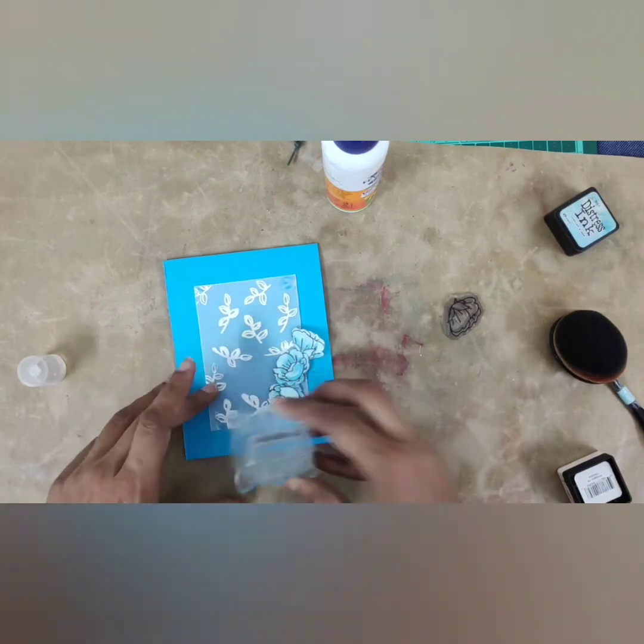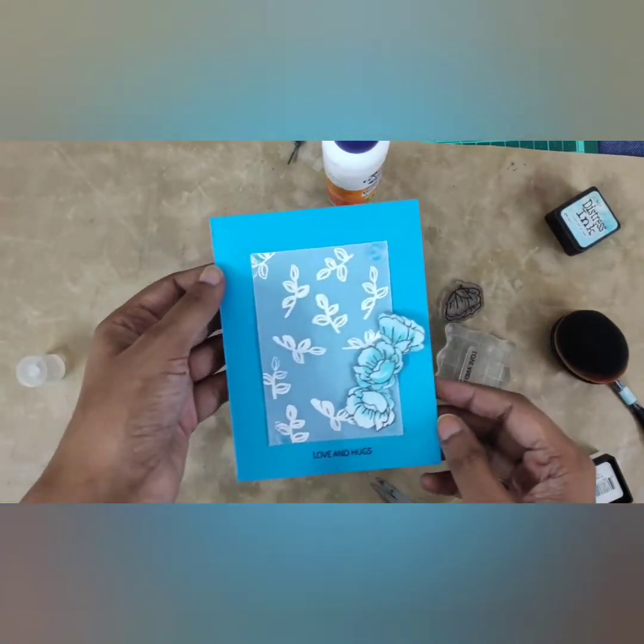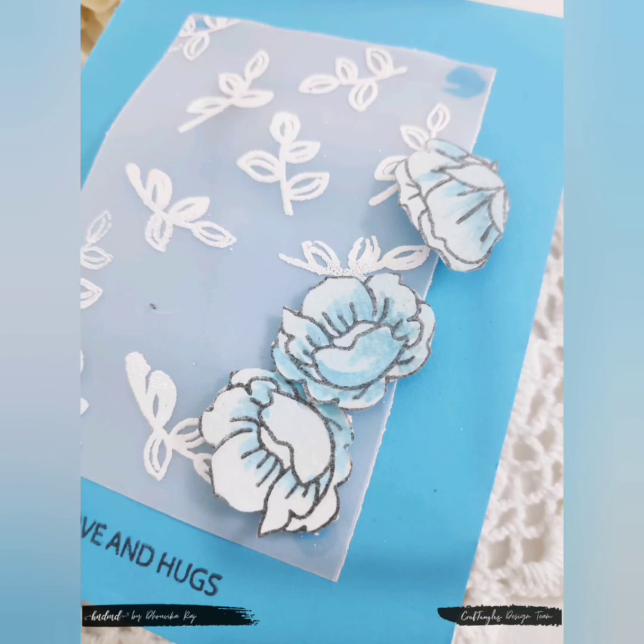Finally, I stamp the sentiment 'Love and Hugs' using black dye ink and that is how the card looks. There we go.